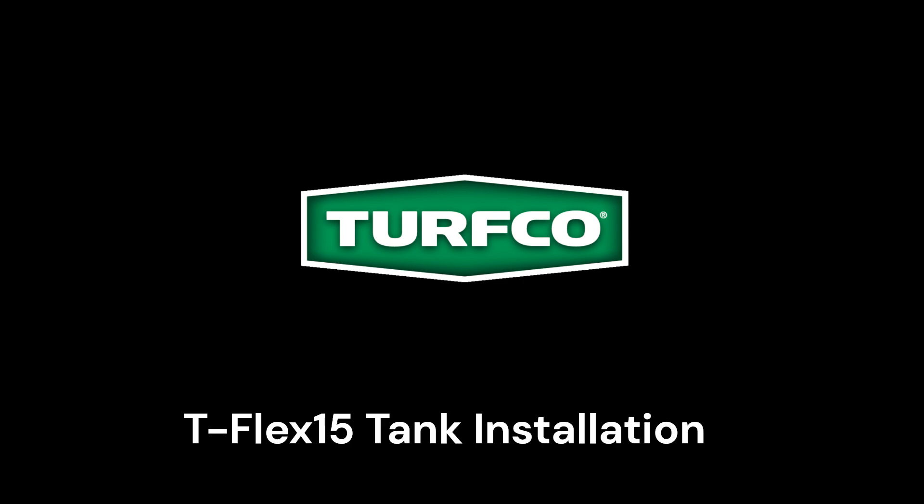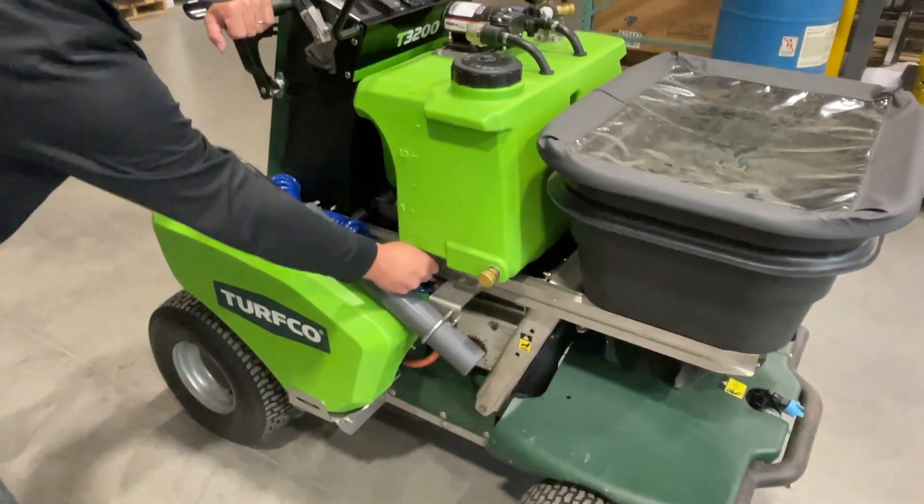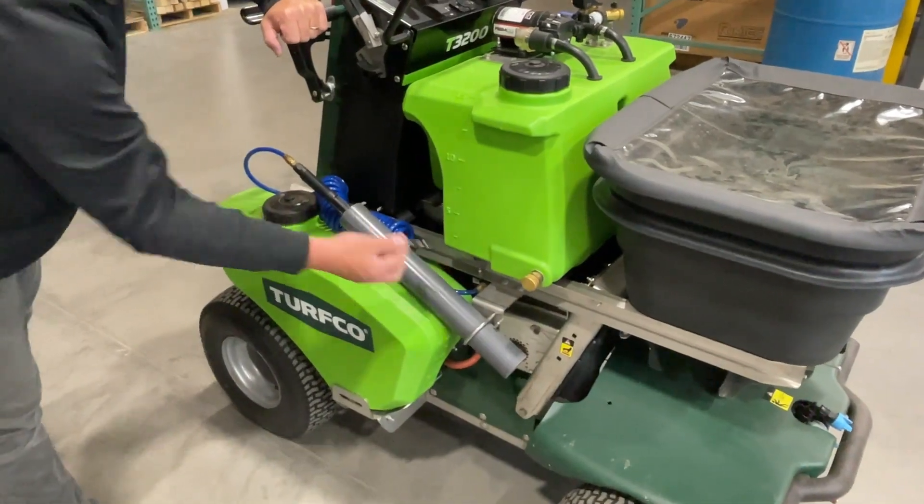This video will help walk you through setting up your T-Flex 15 tank. On new T3200 units, the T-Flex tank and wiring harness will come installed.